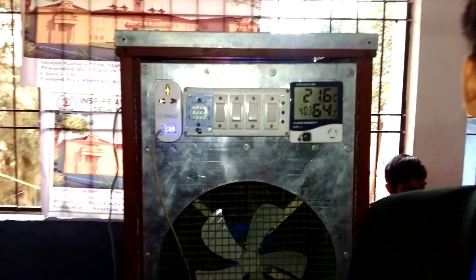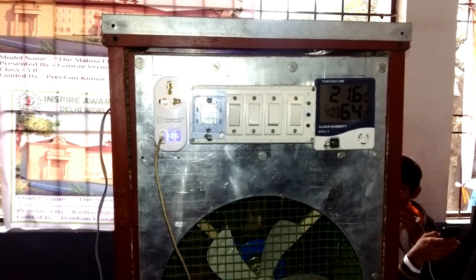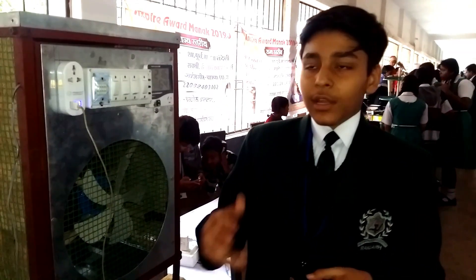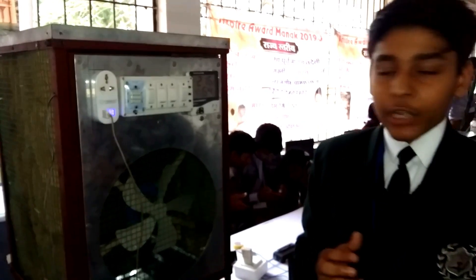As you can see, sir, because of my timer, the flashlight got switched off. And this is very essential, sir. Because we have heard incidents of people putting their mobile phones on charging overnight and in the morning the phone's batteries have blasted. So this timer can help a lot.